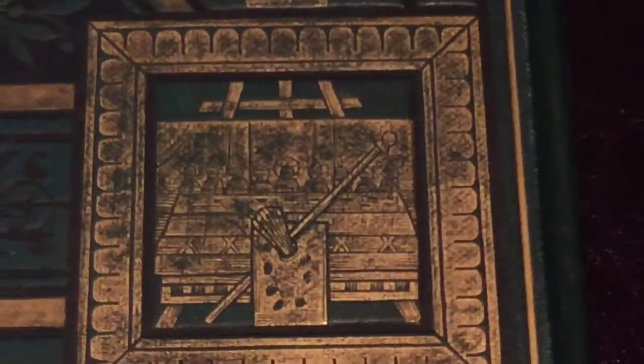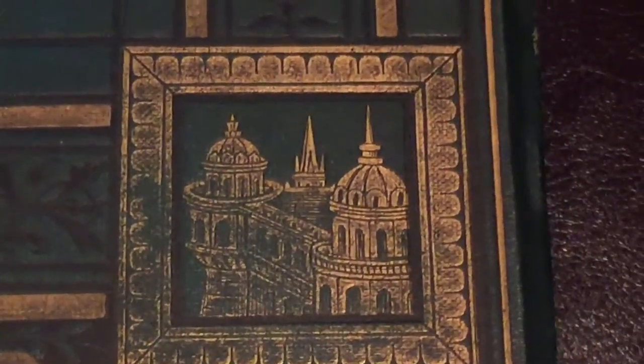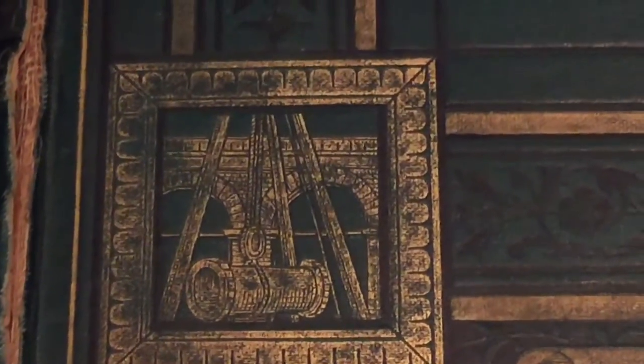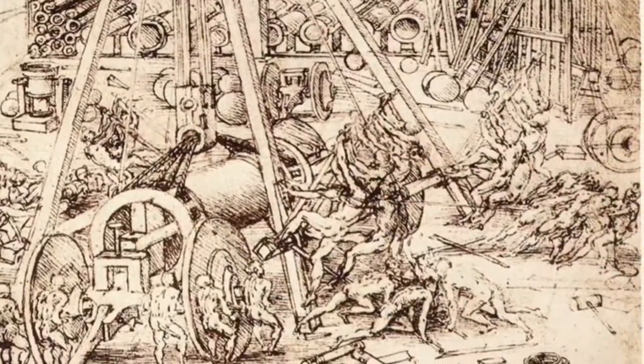The publisher really took a lot of effort into making the cover of this book. Going down here, you'll see the Sforza Castle, where Leonardo stayed, and a beautiful reproduction photograph. In the bottom left, we'll see the Cannon Foundry, 1487 to 1488.